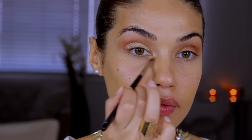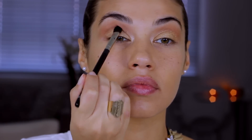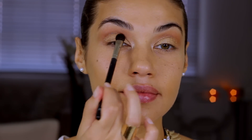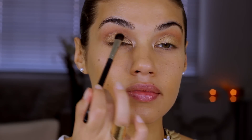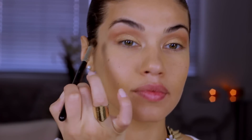To set that L'Oreal shadow, I'm going over it with an eyeshadow color from the Wet and Wild Fergie Milano Collections palette. This color is very similar to the other gold but it's going to set it to make sure it doesn't budge or crease. Take your blending brush and blend everything out one more time — we just want to make sure everything looks really soft and blended.